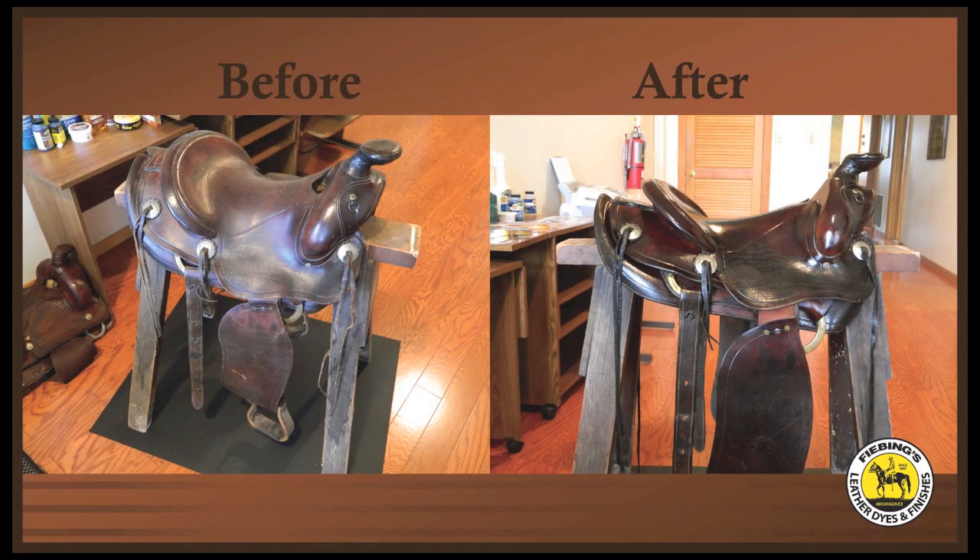Some saddles may have suede leather in the seat areas. These areas can be cleaned with Fiebing's Suede and New Buck Cleaner Kit or Kelly Cobbler Easy Cleaner. If the area needs to be re-dyed, you can use Fiebing's Suede Dye. Make sure to keep the suede protected with Fiebing's Water Protector.